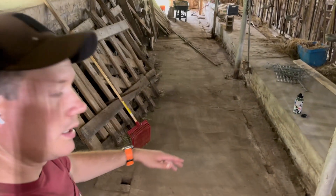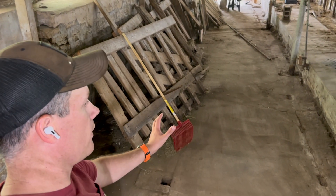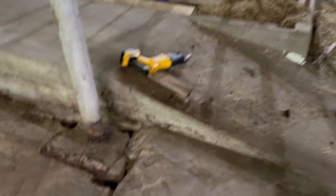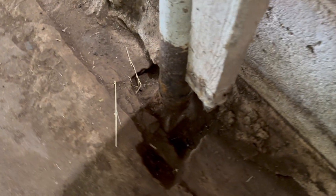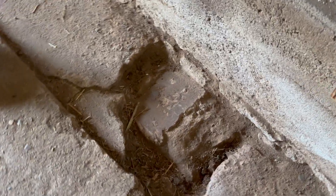I've removed all the wood. There was a gate over here, a feed trough, and a wall over here, and then the wall spanned the entire space down there. What I'm doing right now is looking at all the footings and the bases of these columns that are in the barn.